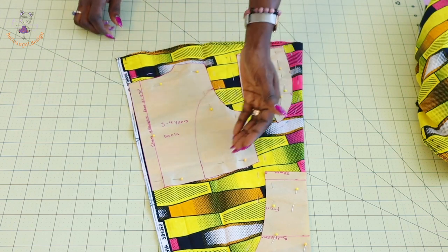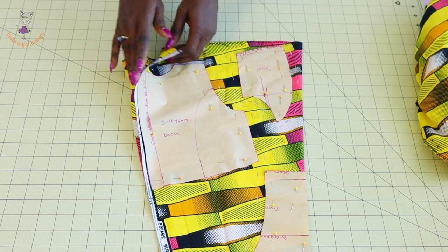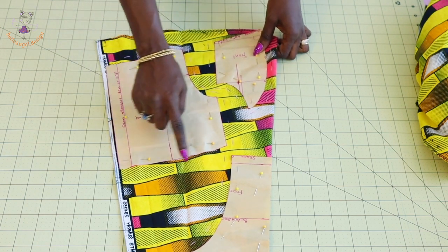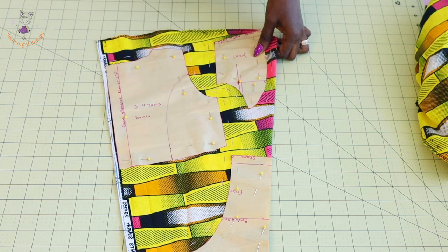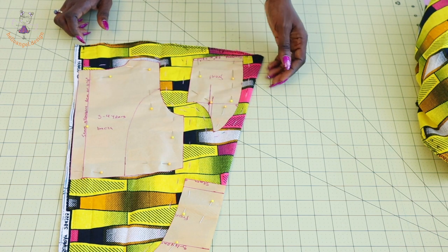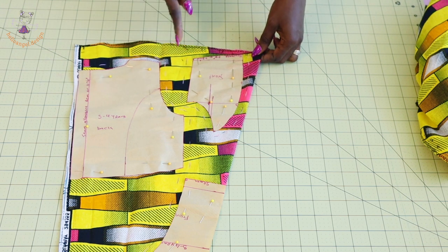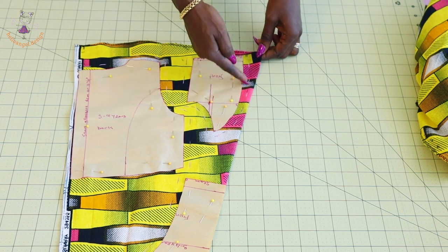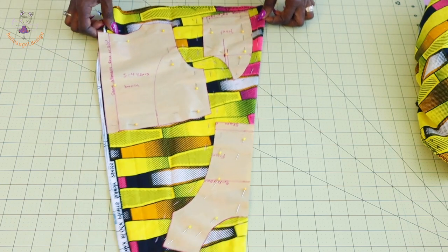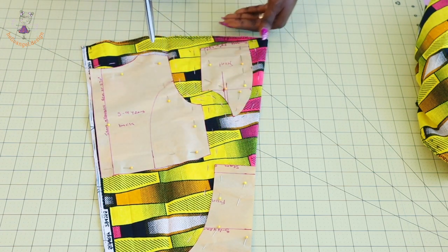The back is not on fold — I'm going to cut two pieces. I have added seam allowance at the side seam, armhole, shoulder, and neckline. I'm not adding any more seam allowance at the bottom edge because I've already added it. I've also placed the other side on my fabric and pinned it together. When cutting these back pieces, make sure to add seam allowance on the side seam, armhole, and inside the princess seam, because that seam allowance will be used to join the front pieces together.